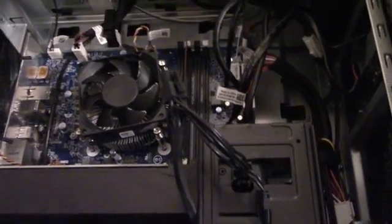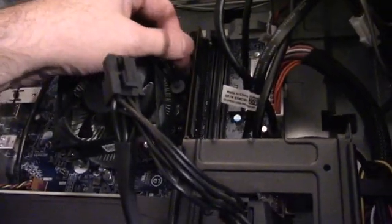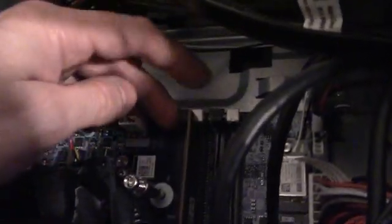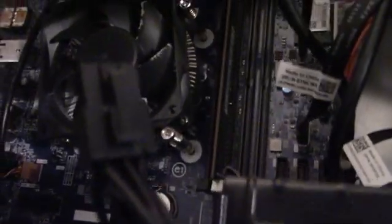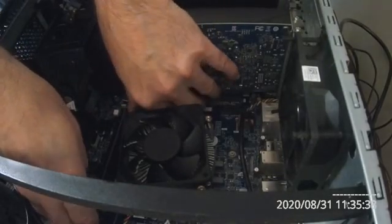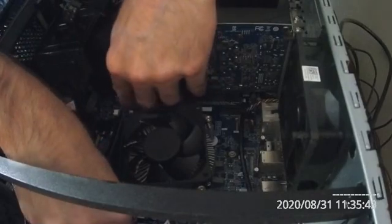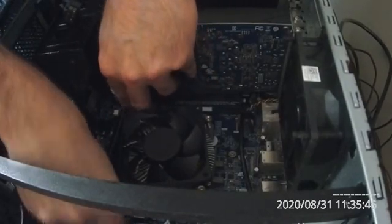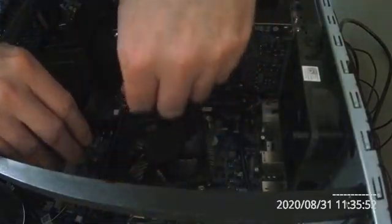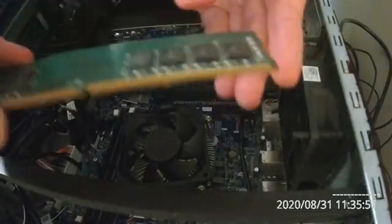The current memory card is right here — that's what I need to take out. Apparently you just push down the tabs on either side and it should pop right out. Don't push down on them — you pull them out. Like that. There we go.